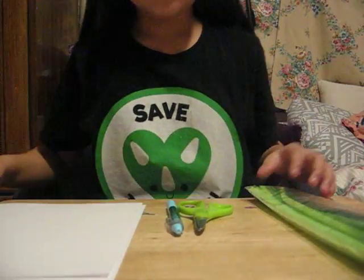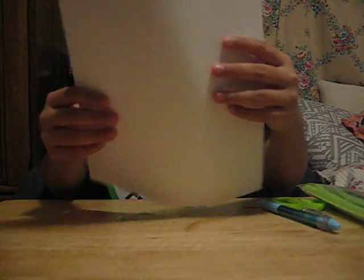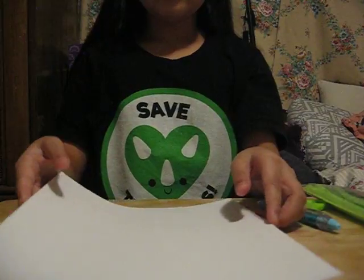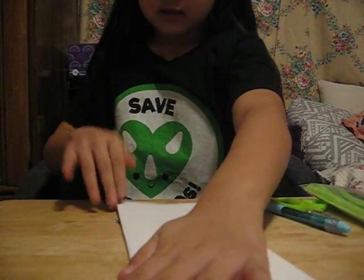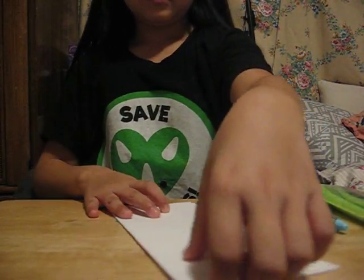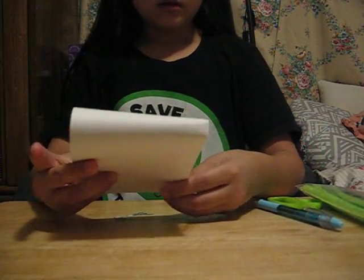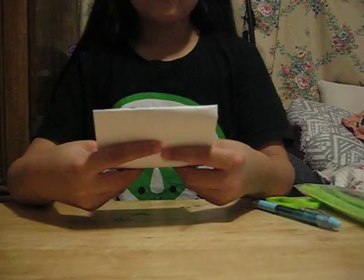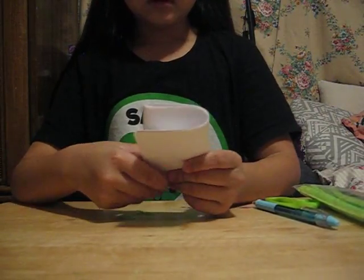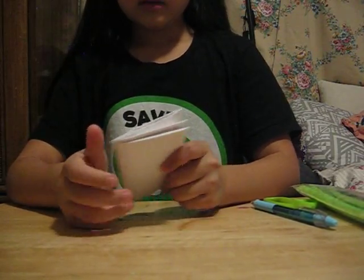So let's get started. What you do is that you get the paper. Make sure it's all even. Then you fold both of the paper together like this. Then you take both sides and you fold it again.